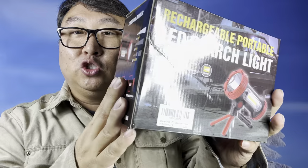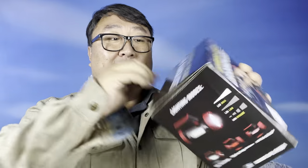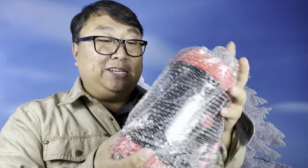This little bad boy is a rechargeable searchlight, and it seems like a big dog because it comes in a big box. If you're going to go, go big or go home. In here we have a little instruction card and a power cable — a little micro USB cable and an instruction pamphlet.